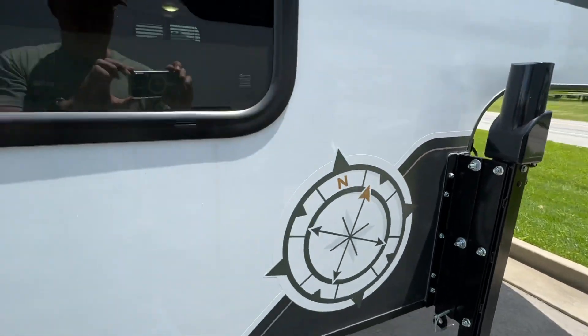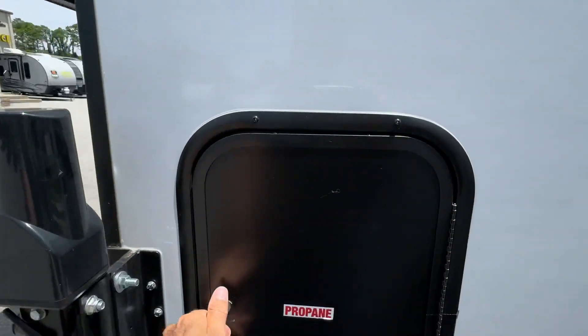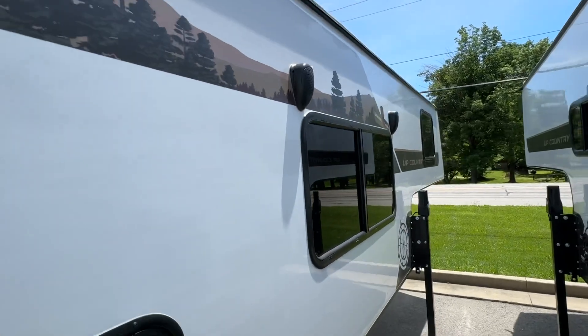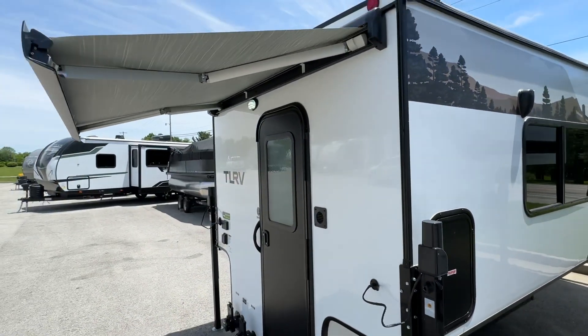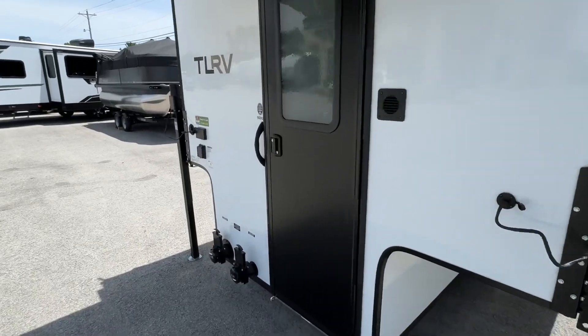The Happy Jack system goes all the way around. Nice large windows on the side, propane tank here in the rear, exterior speakers, and Bluetooth stereo. This unit also has an electric awning. Let's take a look inside.